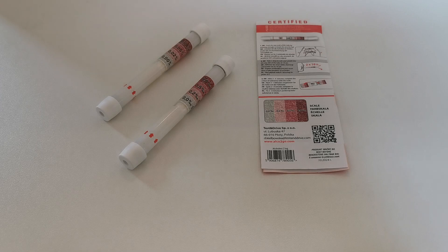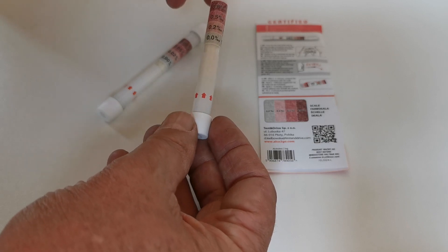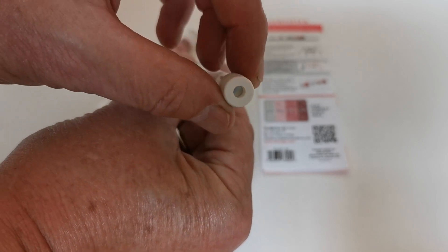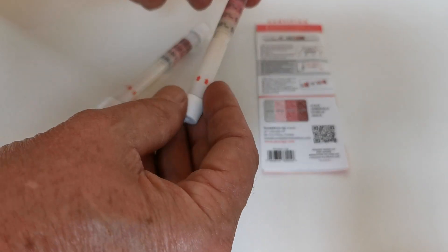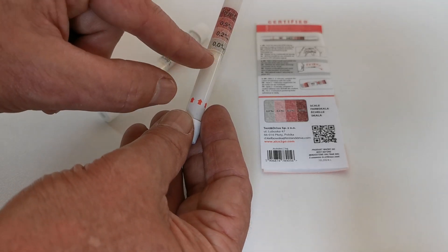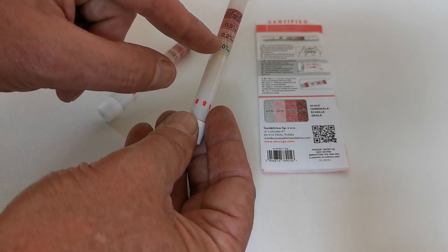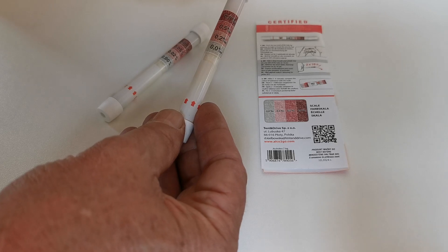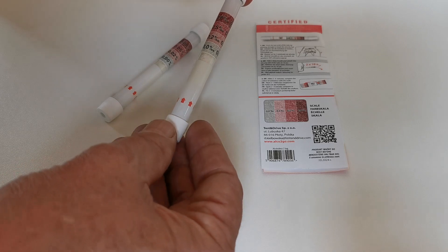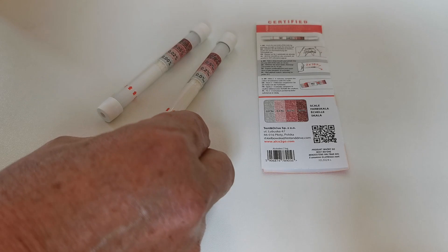These come in packs of one and two. The pack contents are shown in front of you. What you get is a single-use breathalyser tube. You can see that there are foil seals at either end of the breathalyser tube, and that actually seals the reactive crystals, which are red, at the colour indicating bar just here. Indicative colour changes giving the readings 0.2% BAC, 0.4% BAC, and 0.8% BAC — that's blood alcohol equivalents — are given on the tube of the breathalyser.